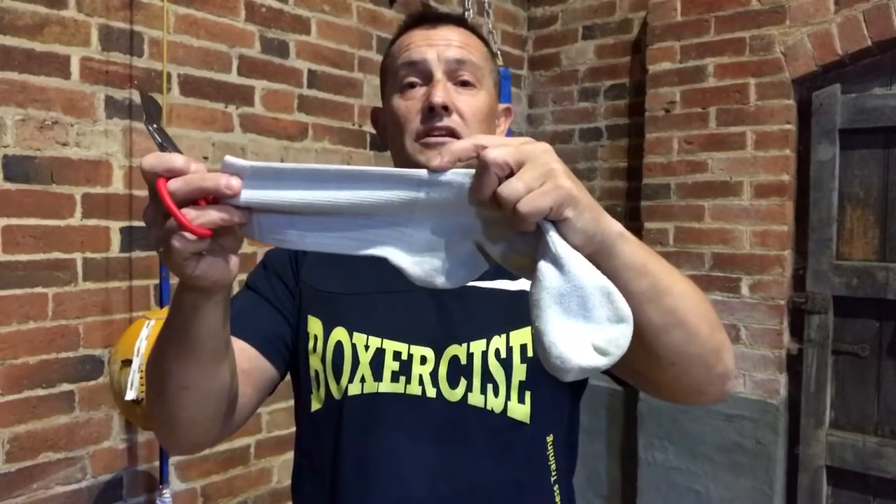Don't throw away your old socks when they get like this. You can use them to make a great knuckle pad. Take your old socks and just where the elastic part here ends, cut them off.